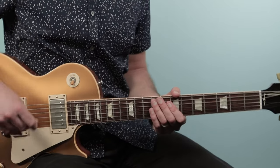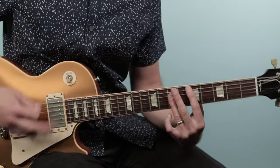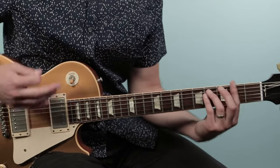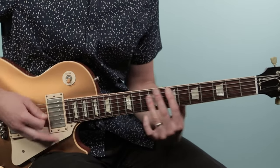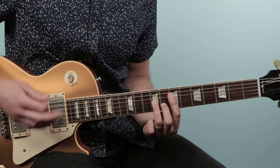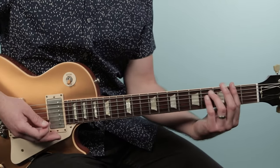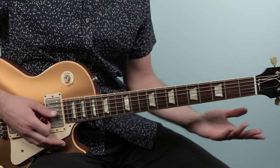Then we go into the chorus — that's where they sing 'No More Mr. Nice Guy.' No new chords here. We're going F sharp minor, D to E.